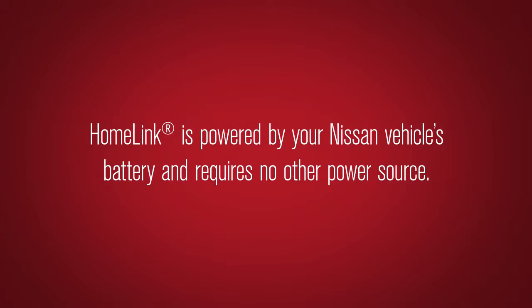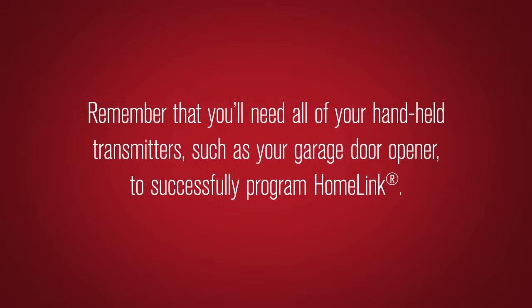Homelink is powered by your Nissan vehicle's battery and requires no other power source. Remember that you'll need all of your handheld transmitters, such as your garage door opener, to successfully program Homelink.